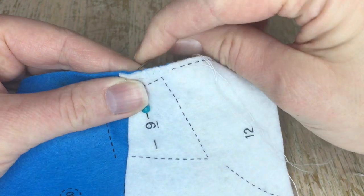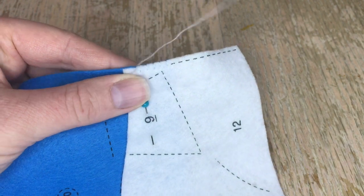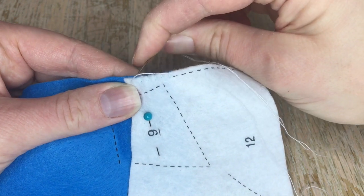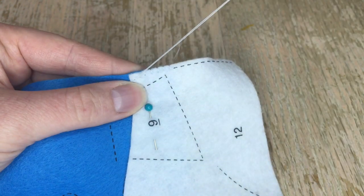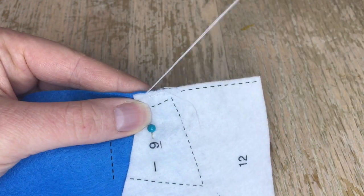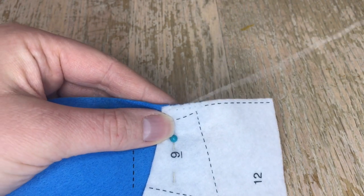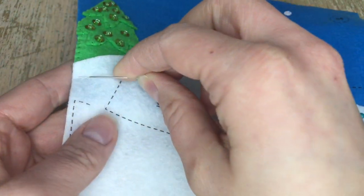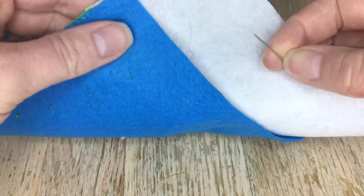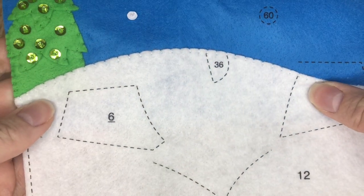Always choose the color of thread that matches what you're working on top. In this case I'm using white because I'm working on top of white felt. It doesn't matter what's going on behind, but you want the top thread to match the top felt — it's a lot cleaner that way. I'm going to do the rest of this off camera and then show you what to do next.